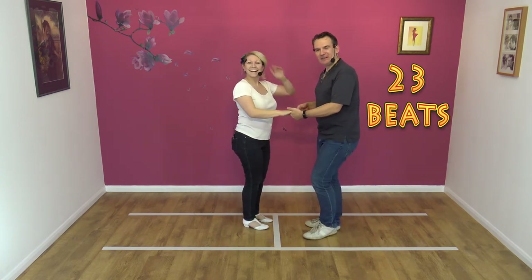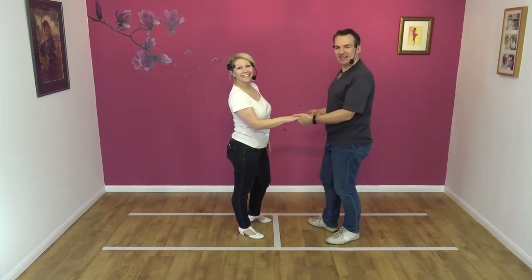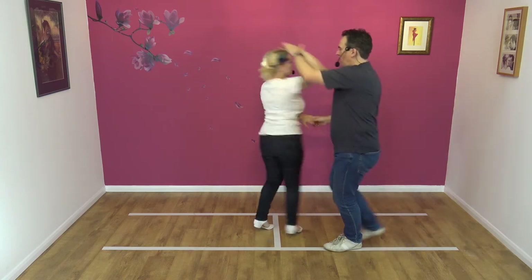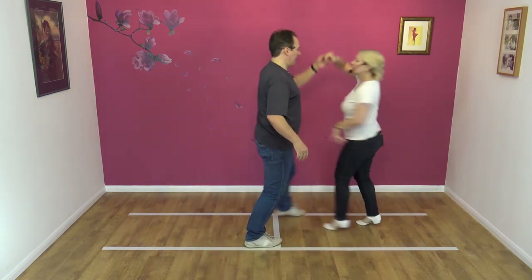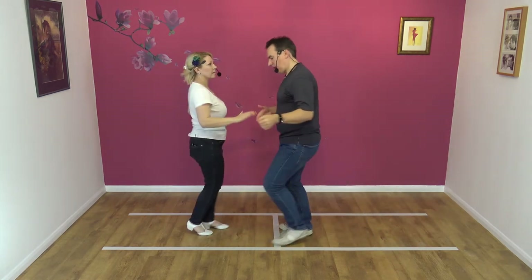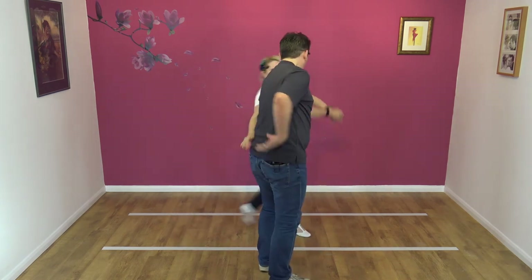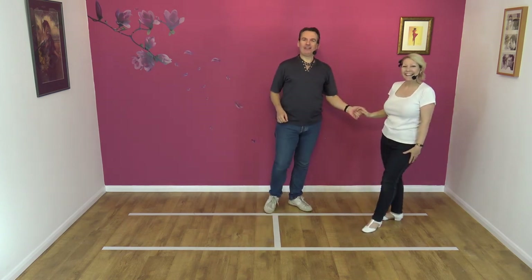Here we go from this side — you're getting your money's worth today. Five, six, seven, eight, and one, two, three, four, five, six, seven, eight, nine, ten, eleven, twelve, thirteen, fourteen, fifteen, sixteen, seventeen, eighteen, nineteen, twenty-one, twenty-two, twenty-three.